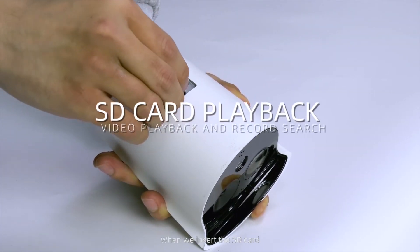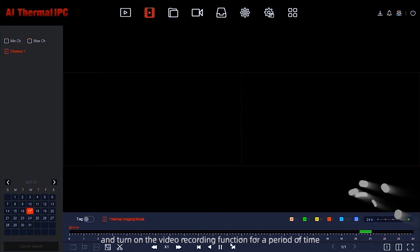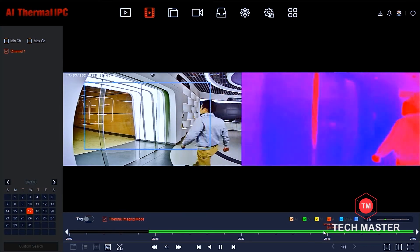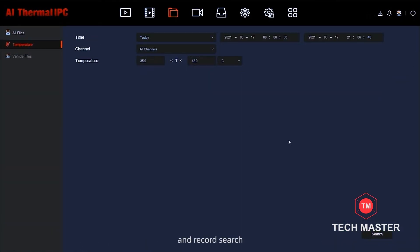When we insert the SD card and turn on the video recording function for a period of time, we can perform video playback and record search.